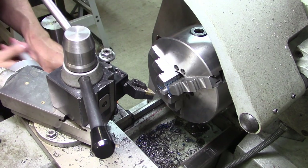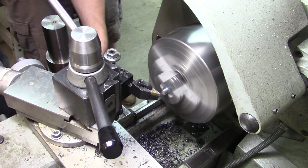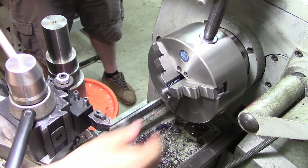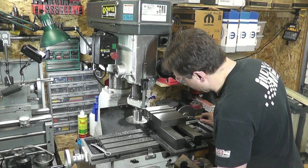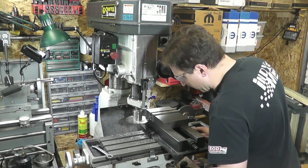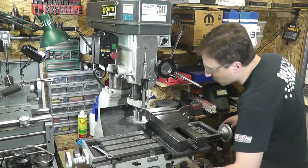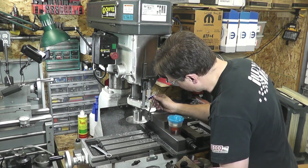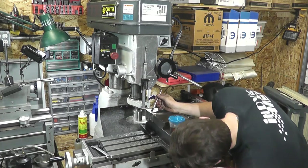I'm using the hacksaw because I am not feeling like parting this off and breaking another blade tonight. All right, last little step here is we'll clean up this end and then we're going to cut a nice slot into it like the other ones. If 80 thousandths was good enough for the depth on those other ones, let's go 80 on these. Yep, that'll work.